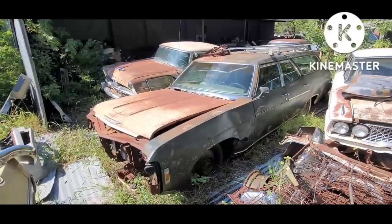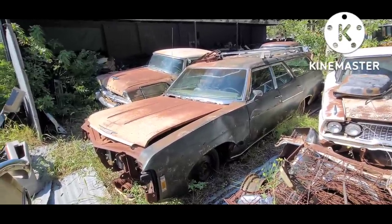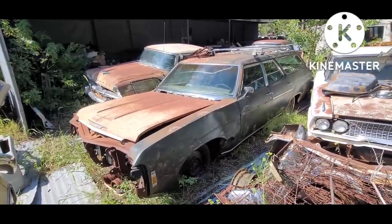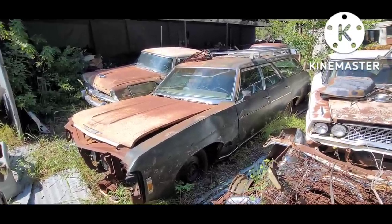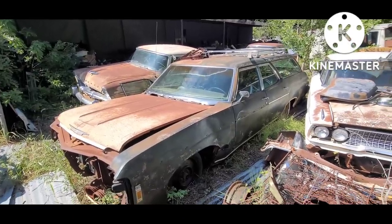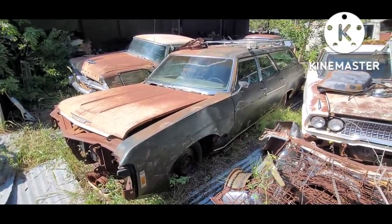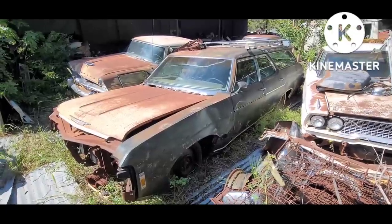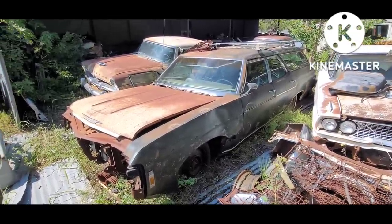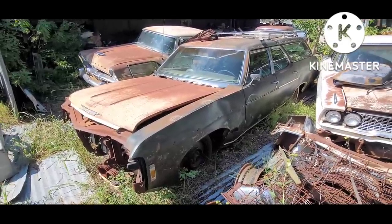Only two of those trim pieces are left anyway — the fender and quarter moldings are gone. This one's dark green with kind of a gold interior. I bought this car probably 12 years ago at an auction, just thought it was a unique one. Pretty original car — it's got the original 396 big block V8. It is a disc brake car with a 12-bolt rear end.